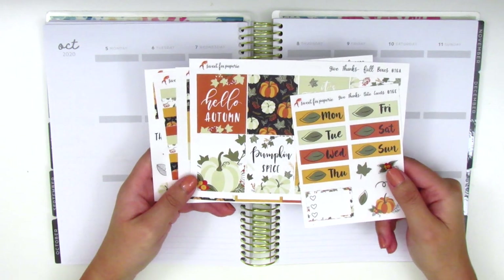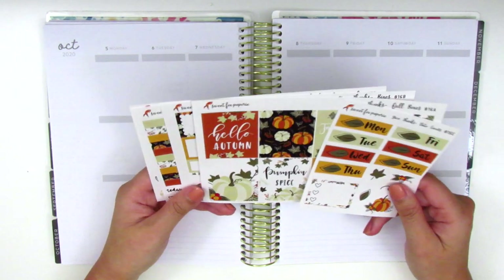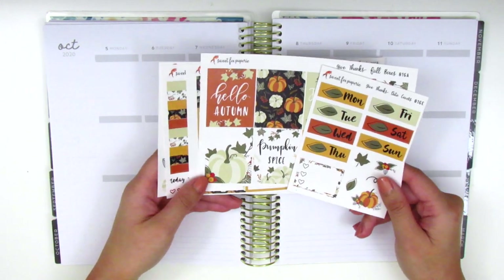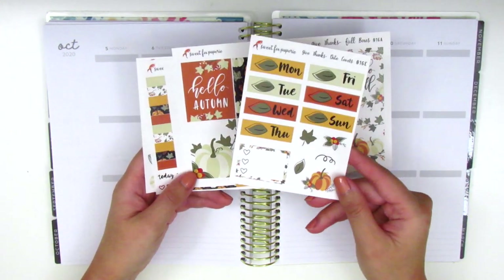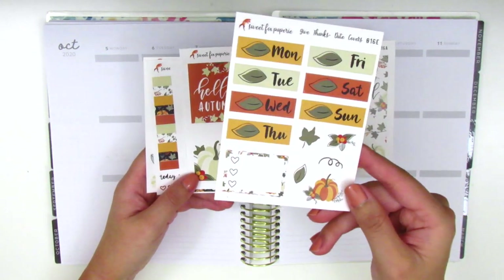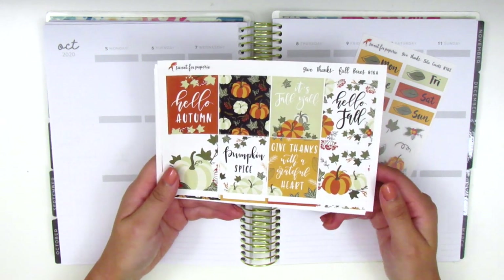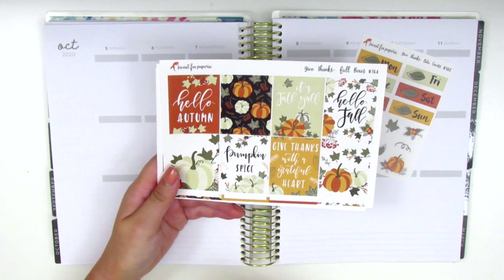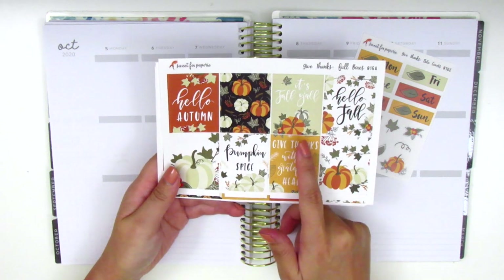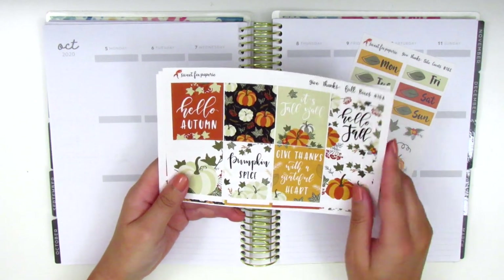This particular kit I'm using is called Give Thanks and it's a very fall-themed kit. It includes a sheet of date covers, some deco pieces, a three-heart checklist, and eight full boxes — a few of which are quote boxes. The quotes are Hello Autumn, It's Fall Y'all, Hello Fall, Pumpkin Spice, and Give Thanks with a Grateful Heart.